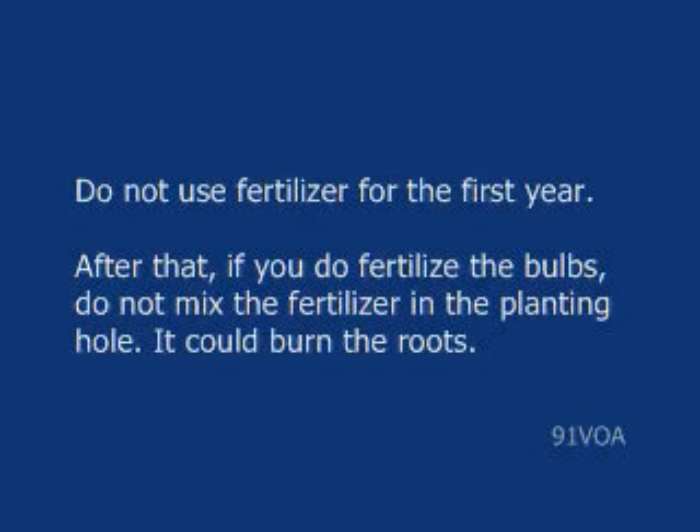Do not use fertilizer for the first year. After that, if you do fertilize the bulbs, do not mix the fertilizer in the planting hole — it could burn the roots.